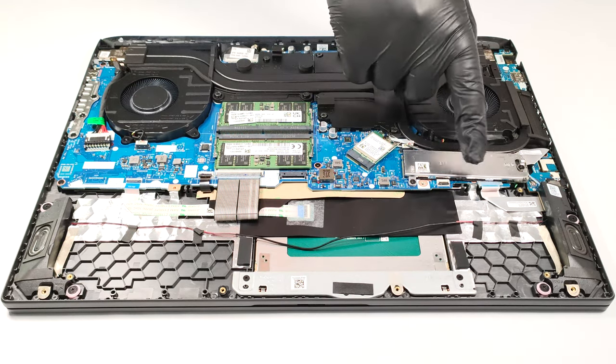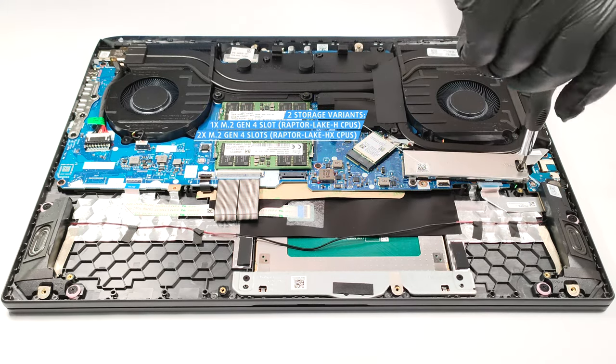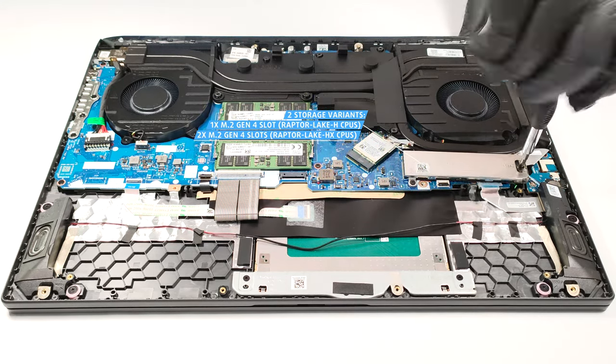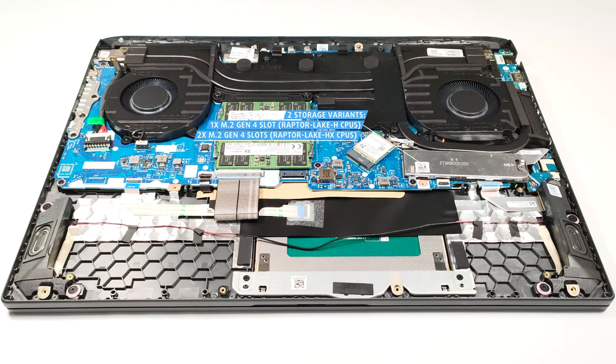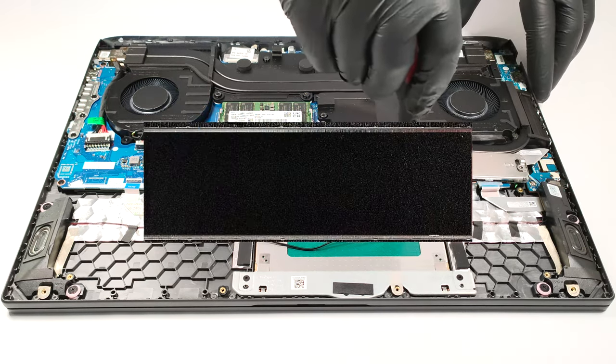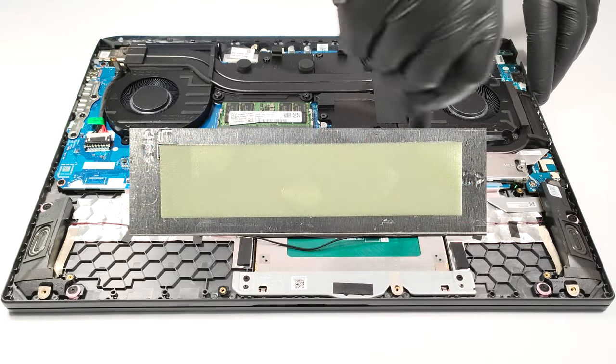As for the storage, the devices with Intel Raptor Lake H CPUs rely on just one M.2 Gen4 slot, and the powerful models with Raptor Lake HX processors have two Gen4 SSD slots. The NVMe is protected by two metal plates, and the top one has a thin thermal pad on the inside.